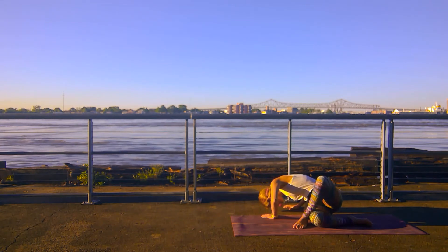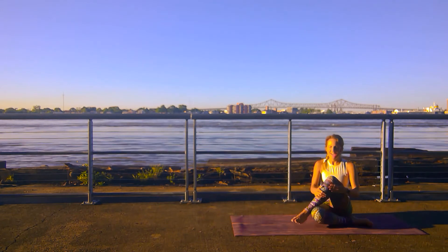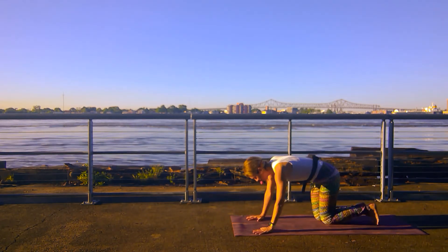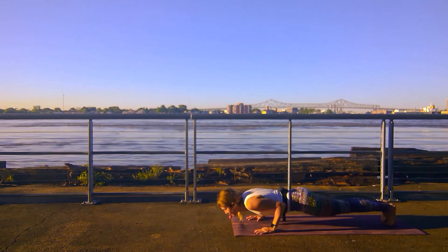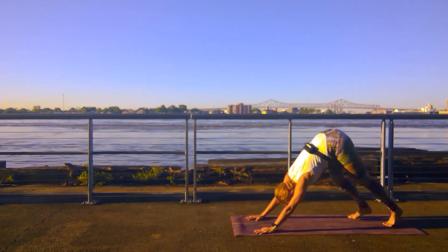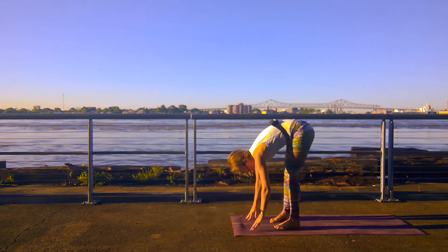Counter twist to the opposite side of your mat. My back has got a crank in it from sleeping, so this is heaven and hell all in the same. Find your downward facing dog — shift those legs back. Roll through vinyasa if that's the way you want to get there. Walking your feet to the top of your mat again for a forward fold.